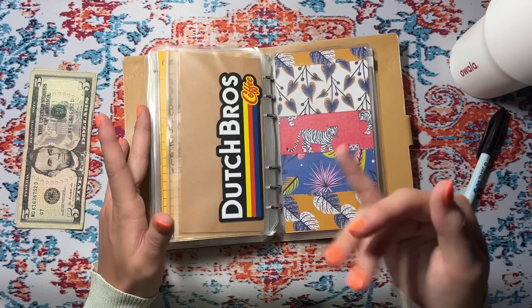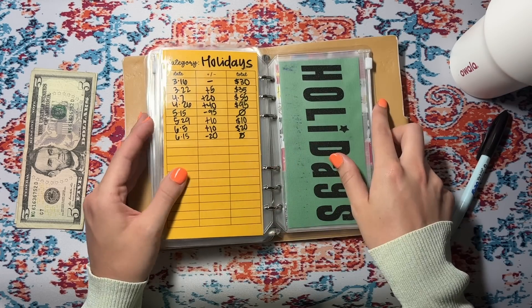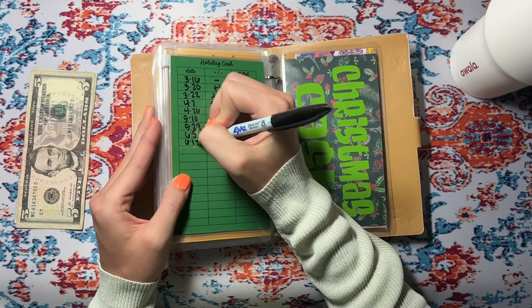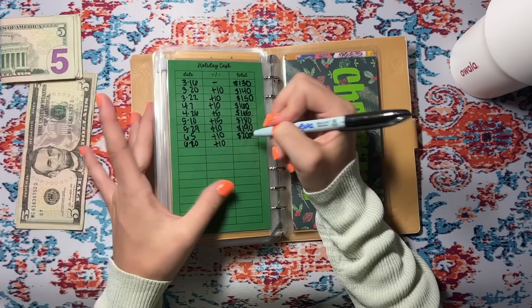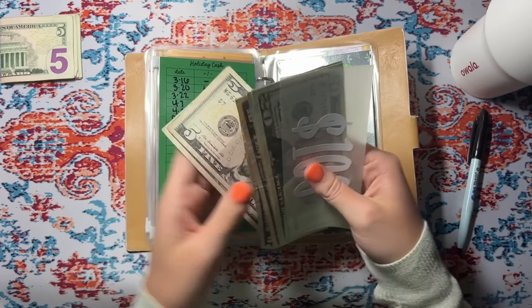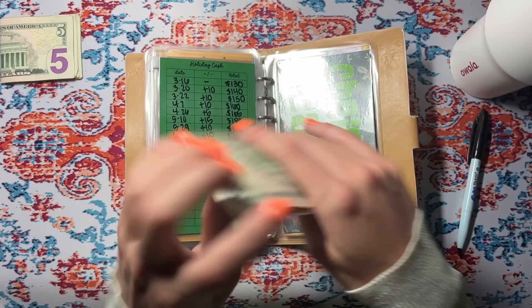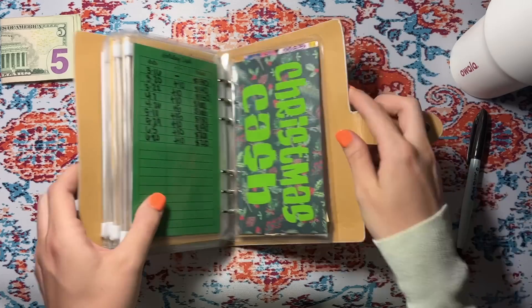Holidays is getting nothing — it has zero because I bought some stuff for Father's Day. Christmas is getting the last $10, plus some extra money we'll talk about. We have $210, which is not where I would like to be at this point, but it is what it is because funds were low this year. So we have $210 for Christmas, and I'm not stuffing retirement today.